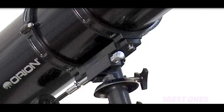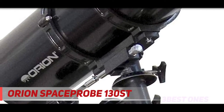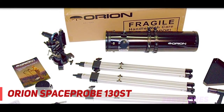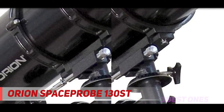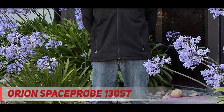Starting at number three, the Orion SpaceProbe 130 ST. Though not the best scope money can buy, the SpaceProbe is a solid mid-range contender. One reason for this is its respectable 130mm parabolic objective reflector. Assuming viewing conditions are good, you should be able to get an excellent view of Jupiter's four largest moons and the rings of Saturn.